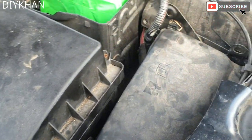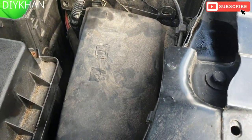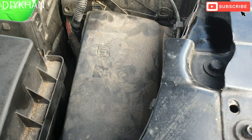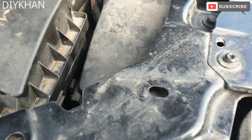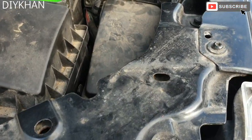Hello friends, in today's video we're going to be showing you the location for the fuse boxes on this Land Rover Freelander 2. This particular model is 2007, and the location is just here.